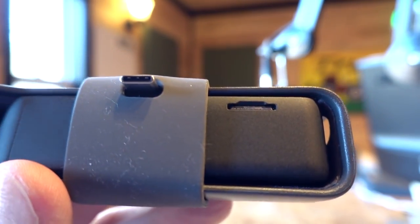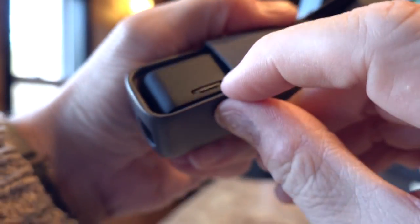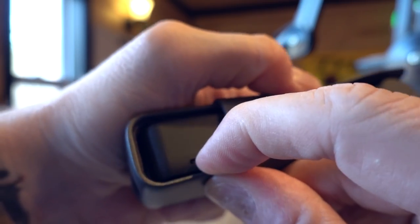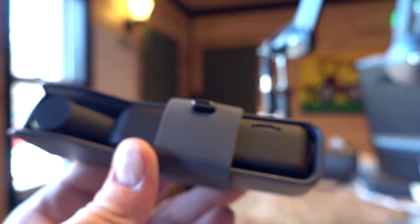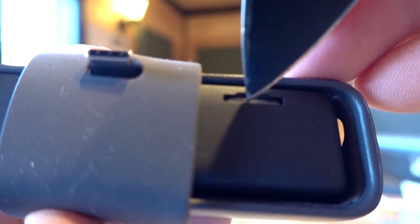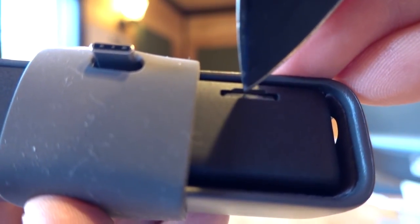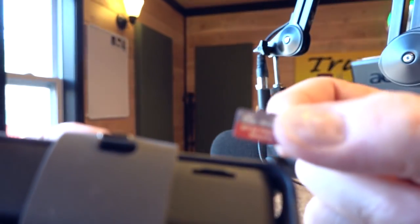But there is one other thing, and it's the only thing that I don't like about this so far. And that is that in order to get the SD card out, you have to have long nails. I just can't get it out because I have man-length fingernails, and the only way for me to get it out is to use a tool. There we go. Finally. And that's the only thing I don't like about it so far.